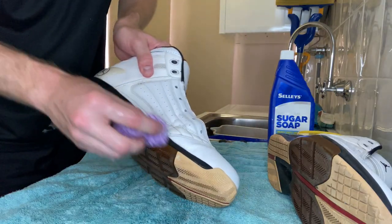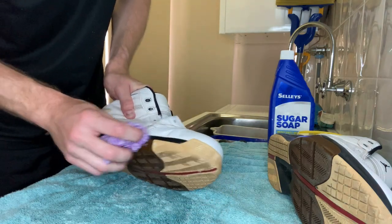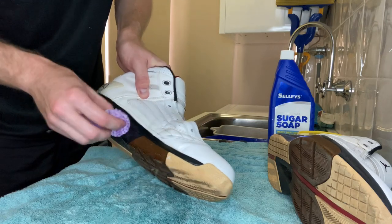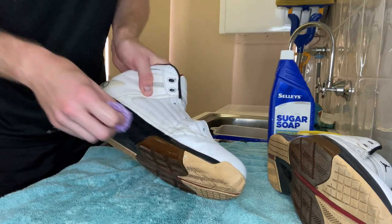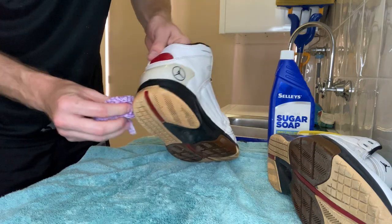It's really important to clean the soles of the shoes as well. I always typically do this last after I've done the main surface of the shoe, so I'll give this one a really good scrub. Fortunately in this case there's not too much wrong with the soles, so there's not going to be a lot of work here — just some sugar soap applied.